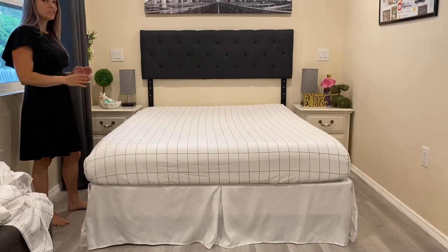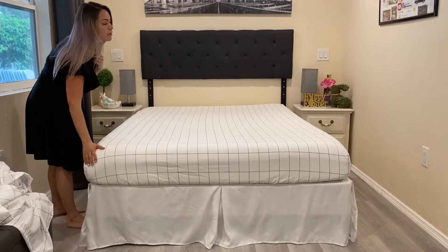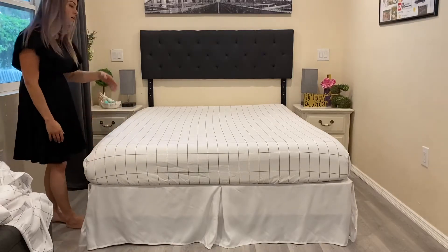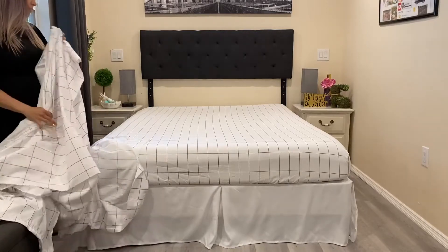Here's how the fitted sheet looks. Very nice — I like the way it feels. Now let's go ahead and get the sheet on top.